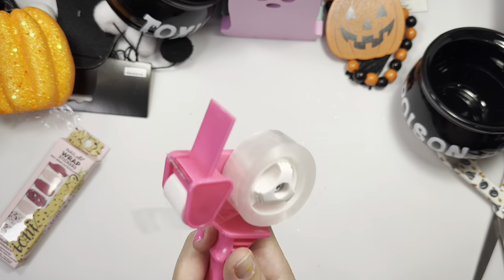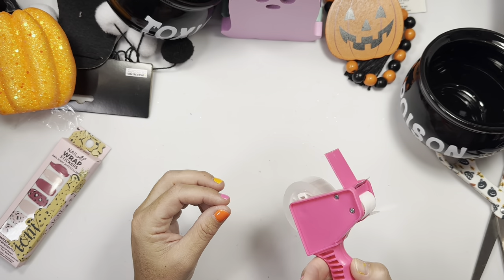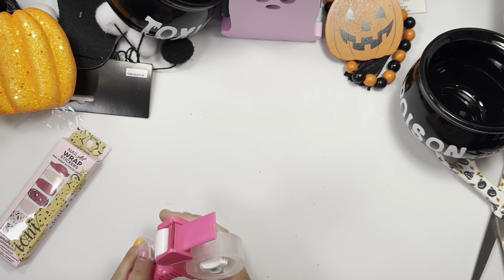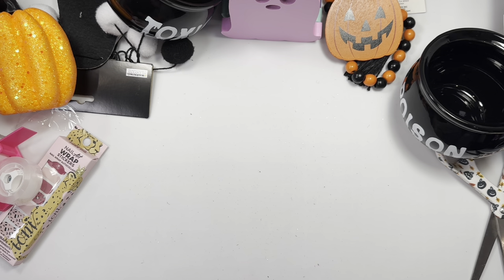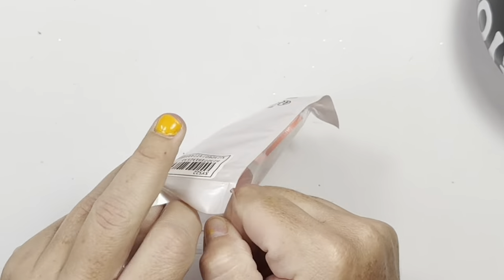I think this might work — I need some practice. You get a decent amount of tape and I like the little holder. Super cute! Okay, that is everything from the 99 cent store.